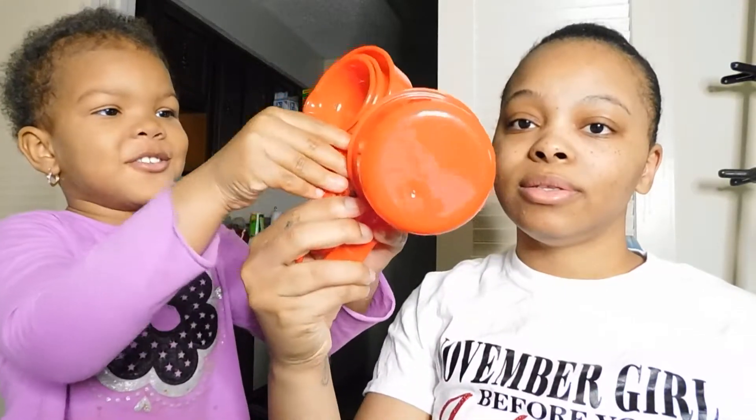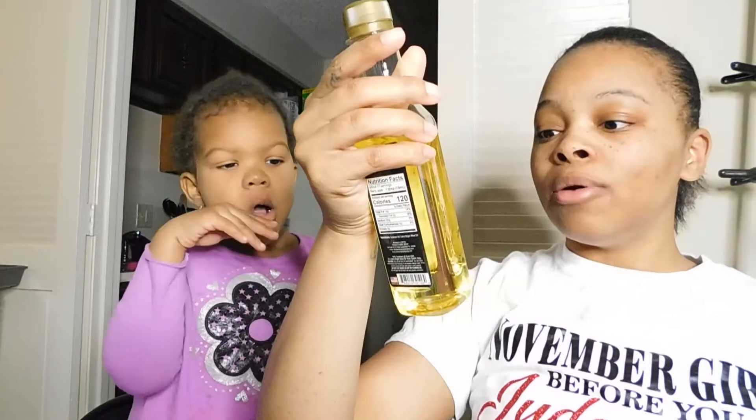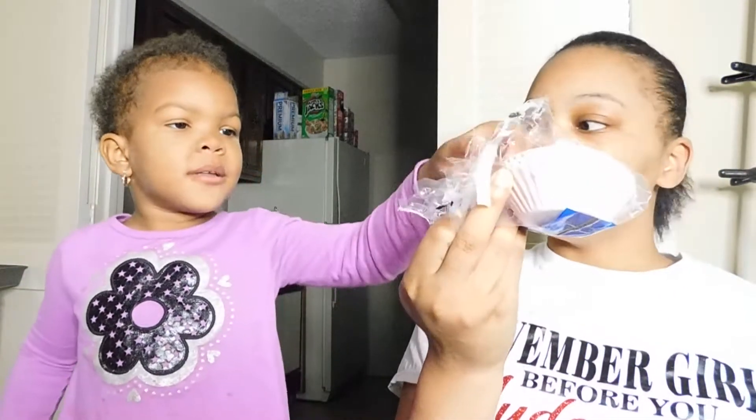We got our cup of water, our baking pans for the cupcakes, and we got oil — some olive oil from Dollar Tree. And we got the cupcake paper so we can put it in there.